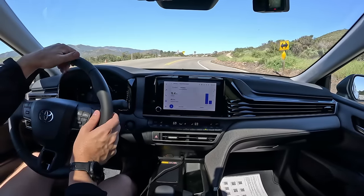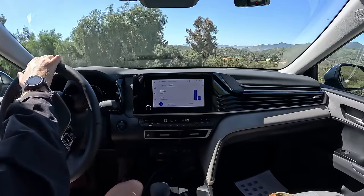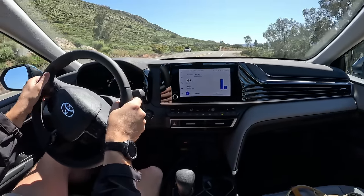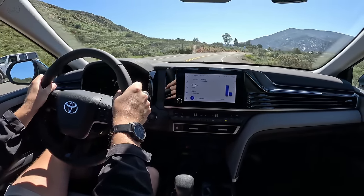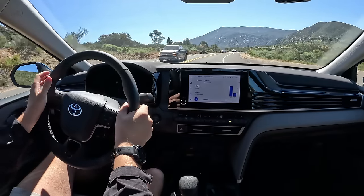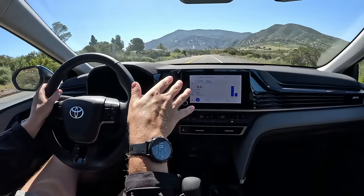Getting into the brakes again — great feel, great resistance. Now that I'm going back downhill I can coast in EV mode.